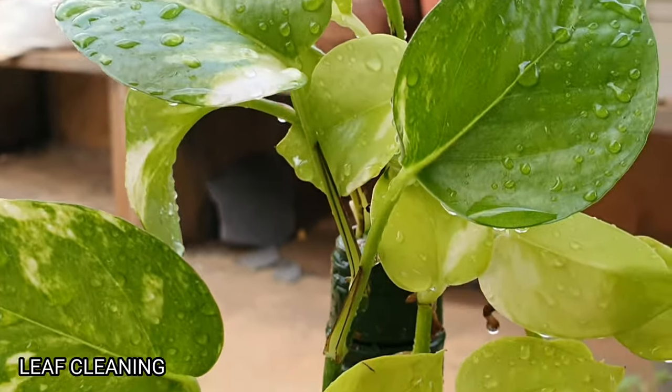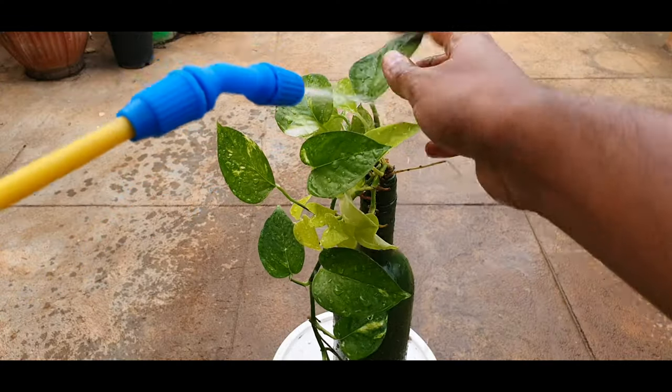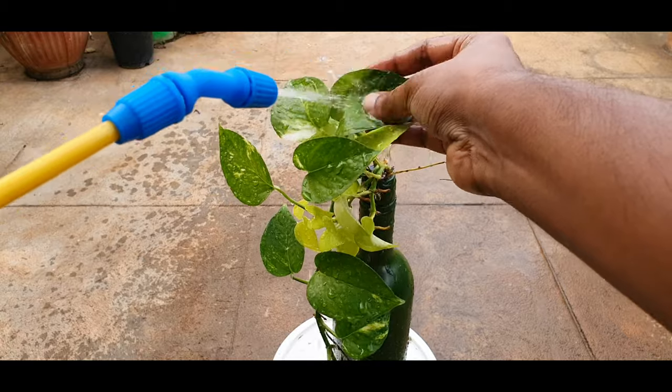Tip 7: Leaf cleaning. Washing leaves is important to unclog the stomata and to allow the free exchange of gas.